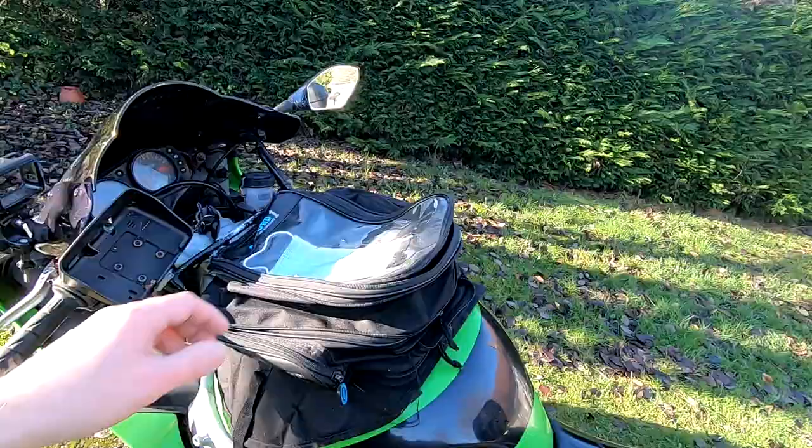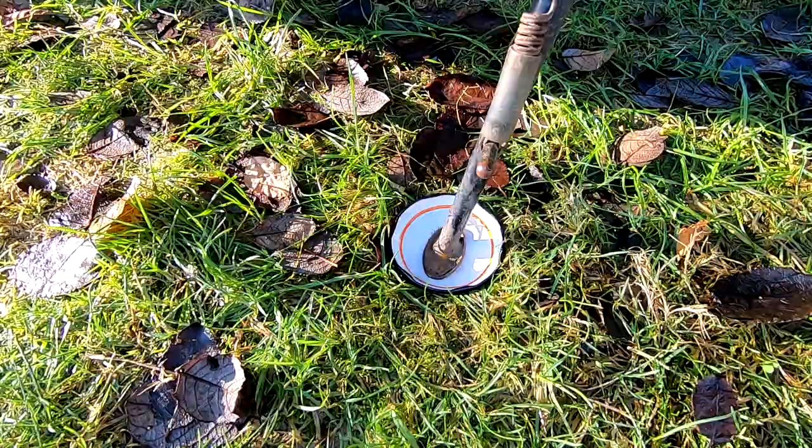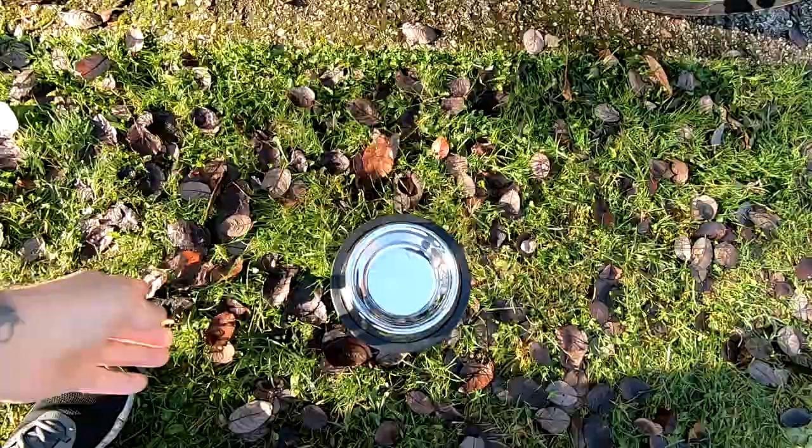This next one is one of my personal favorites: the lid from a jar. The best thing about a jar lid is they're incredibly strong and they have a lip to stop your kickstand from sliding out. That's why it's one of my personal favorites.